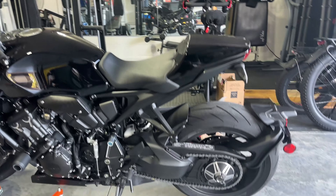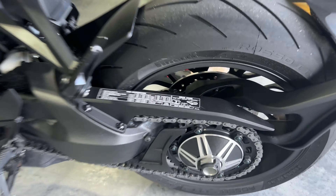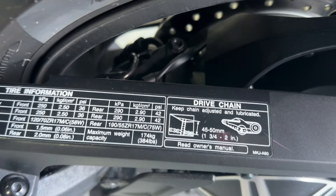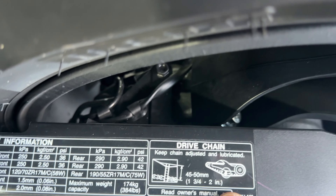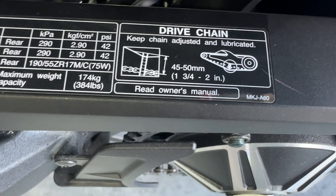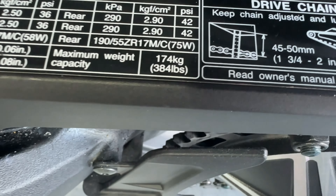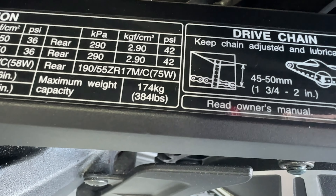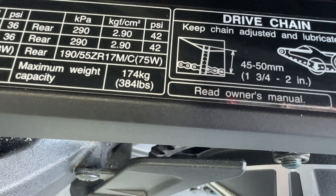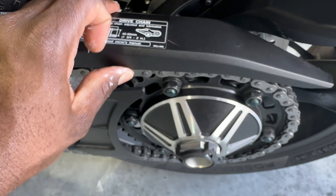Welcome back to the channel, everyone. Today we're going to be doing a quick chain maintenance. What this is going to include is cleaning the chain up a little bit and checking and adjusting the actual slack on it. Before we jump into it, for the CV1000R, the measurements are listed right here. There is a down arrow indicating where you need to measure from. The slack itself should be between one and three quarter to two inches — that's how much play — and from the picture it looks like it's measured in the middle of the chain, not the actual top.